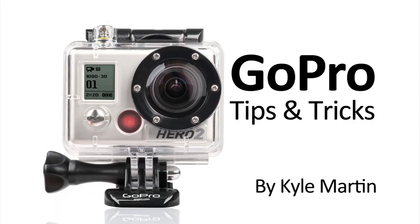It's a great cut scene between action shots, and it just gives a little bit more interest to your video. So check out the sample video. Make sure you subscribe to my channel for lots more videos — there's tons of videos coming. Thanks for watching.